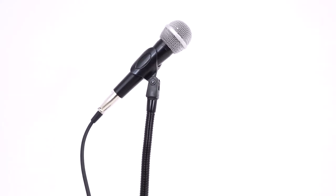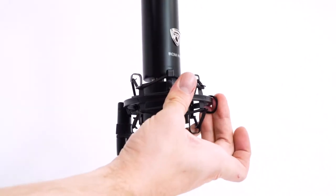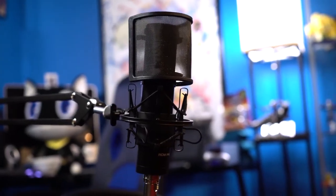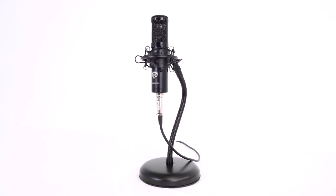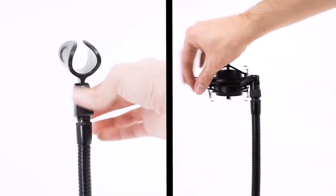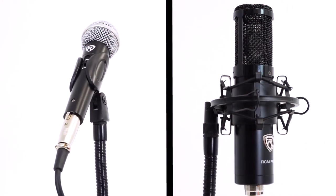The included mic clip will fit most traditionally shaped dynamic microphones. If you have a condenser microphone that you want to use, we recommend you get our Rock Shock shock mount, which is available in two different colors: black and silver. Once you decide what type of microphone you're going to put on the stand, just screw the mic clip or shock mount onto the top threading like this, and then place your microphone into it.